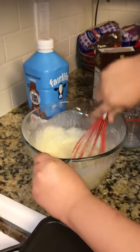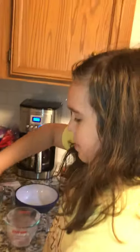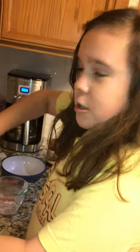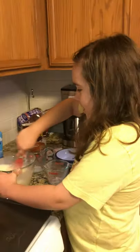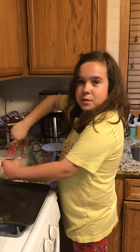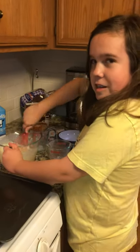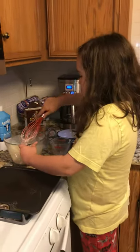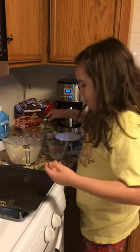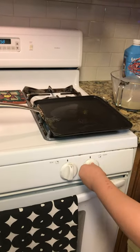You do not want to have any clumps, because no one really likes clumpy pancakes — just like we don't like any unnecessary work. Think of those clumps as unnecessary work and whisk them away. I want to be an engineer and an actor at the same time. And so, this is the part where I turn on the stove — turning it on, right?